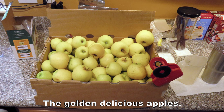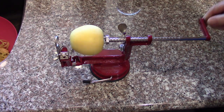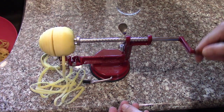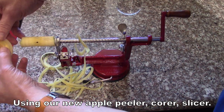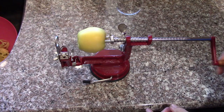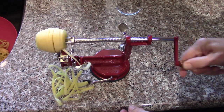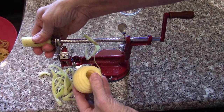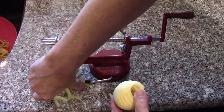This was our box of Golden Delicious apples. I'll do a review video of the new apple peeler soon and compare it to our old peeler. We won't peel all the apples — usually when we're freeze-drying, we don't peel them.